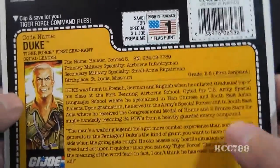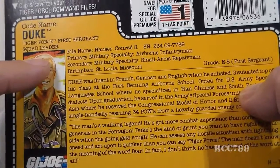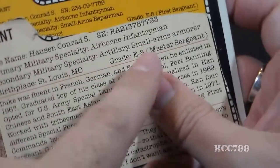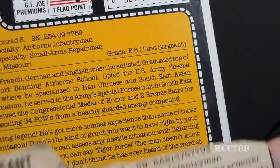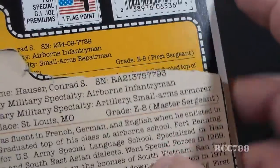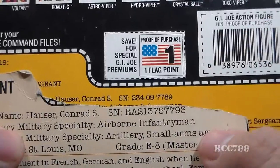The file card lists his faction as G.I. Joe with a portrait of Duke. His codename is Duke, and he is the Tiger Force First Sergeant Squad Leader. His file name is Conrad S. Hauser. His primary military specialty is Airborne Infantryman, and his secondary military specialty is Small Arms Repairman — different from his original file card, where his secondary specialty was Artillery and Small Arms Armorer. His birthplace is St. Louis, Missouri, and his grade is E-8 (First Sergeant) — also different from his original file card, which listed E-8, Master Sergeant. The grade of E-8 is correct, but he'd be either a First Sergeant or a Master Sergeant, not both. I think the Tiger Force file card is correct. Also, between version 1 and version 2 of the file card, Duke's serial number changed, which should not happen.